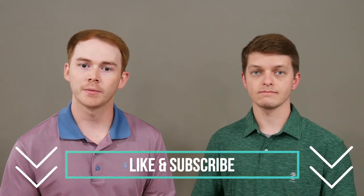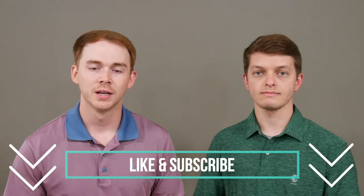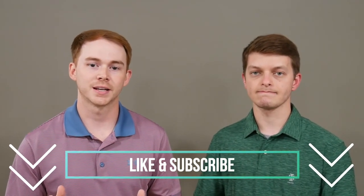Thank you so much for taking time out of your day to watch this video. Our goal for this channel, The Upper Hand, is to give you the upper hand as you seek to better understand conditions of the upper extremity and all topics related to occupational therapy in general. Please take a second to like this video and subscribe to the channel so you don't miss our upcoming videos. Thank you guys so much and we'll see you next time.